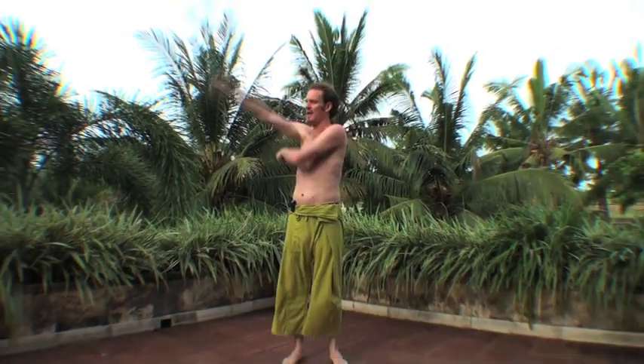Once you get both parts, you want to try to combine the two, which looks like this. You'll notice there's this nice sort of sliding along the arms, and so let's break that down.